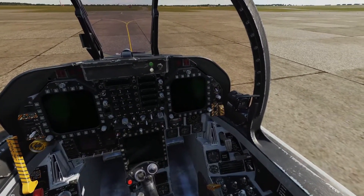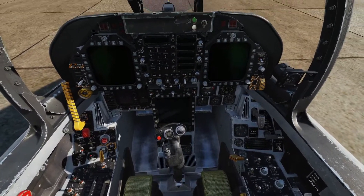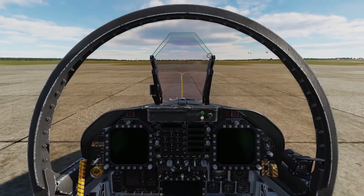This is the way I do it — it's basically how it is in the manual for DCS, maybe a couple things are slightly different.